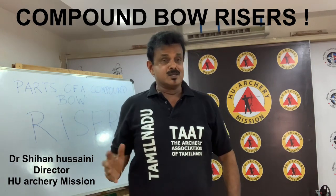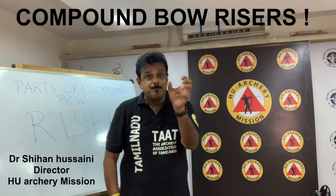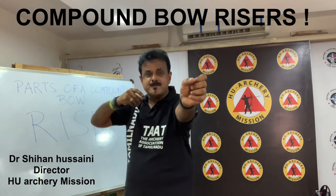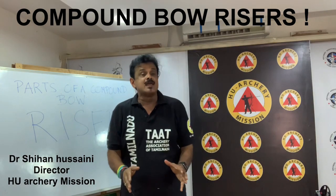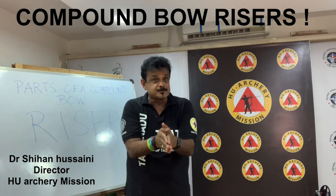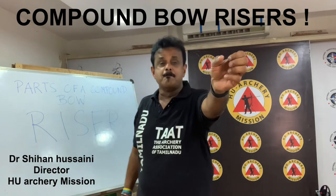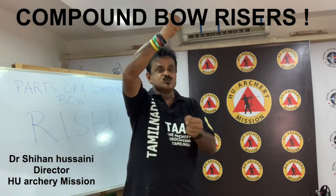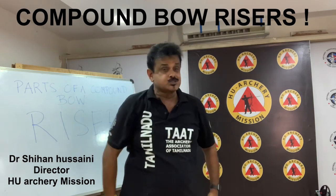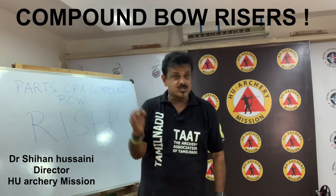Those big grips also created hand torque all too often. Competitive archers quickly recognized this problem and removed or filed down those grips. Today's slim grips combat torque very well. The riser is that part of the bow you hold with your bow hand. Attached to it is the launcher with the arrow rest or blade. The bow's limbs are attached to either end of the riser. It is also the part where the stabilizer and weave bars connect, and where the dampeners and sights connect.